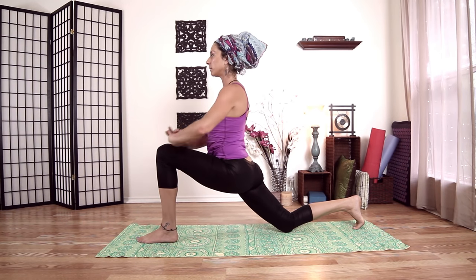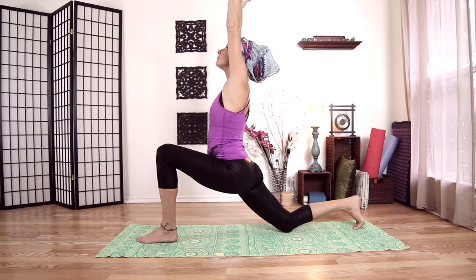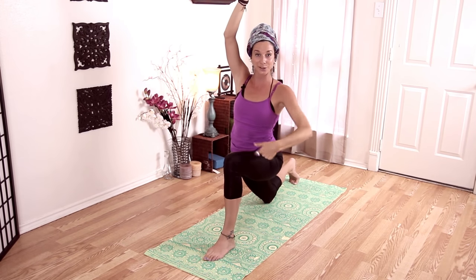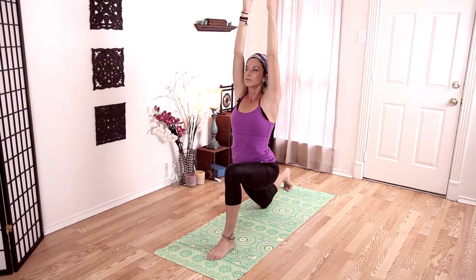On an inhale, scissor my thighs together — that's going to straighten my pelvis out. Come up and place my hands onto my knees. Inhale, bring our hands all the way up, look up. On an exhale, cactus our arms and sink your hips down. On an inhale, come up — scissor thighs together again, more of a 90-degree angle. Exhale: chest forward, elbows going back. Inhale up, and exhale down.